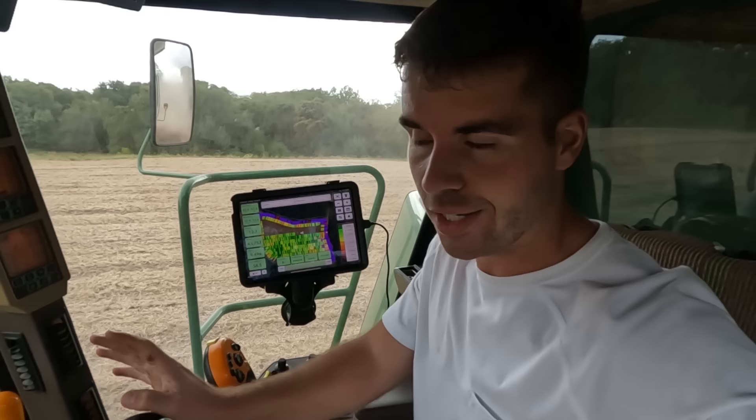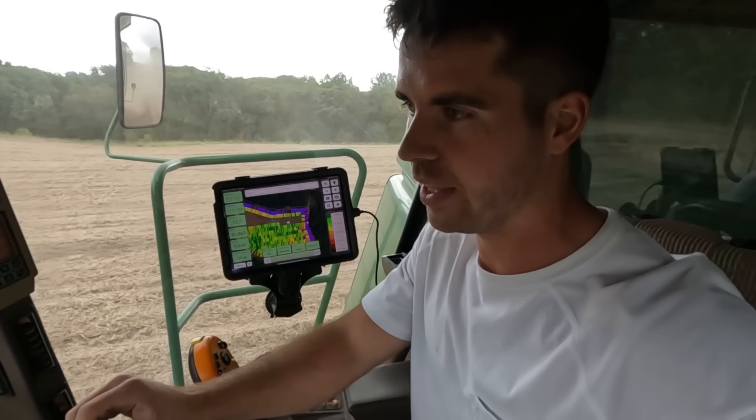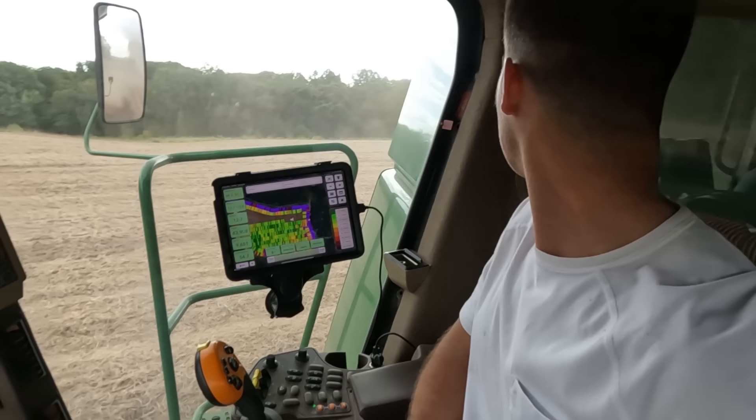We are rolling. Last year the beans were like 9% moisture — they'd be green and still be 9%. This year they're actually perfect, between 13 and 14 percent. They're not flicking all over the cab because they're just the perfect moisture and staying in the pod well. They're threshing good too — we're not having any issues, so it's working out well.